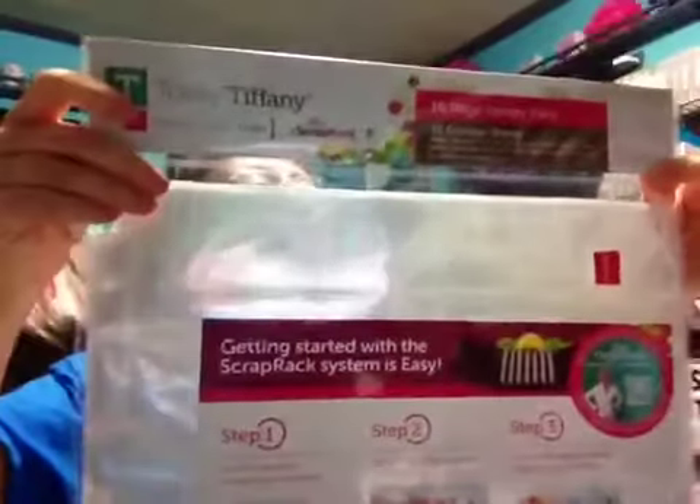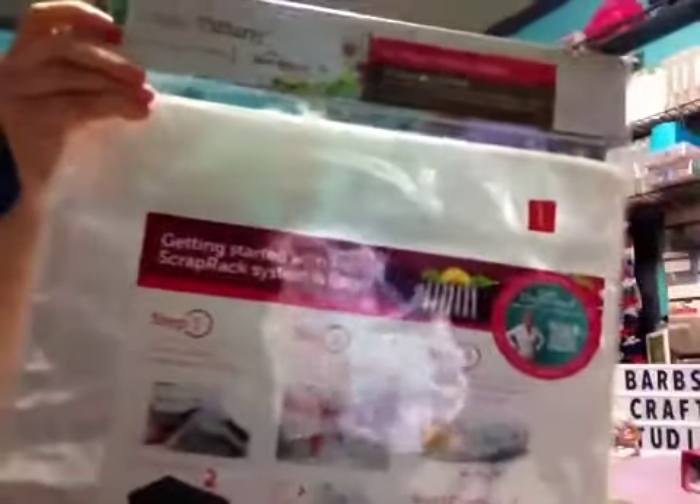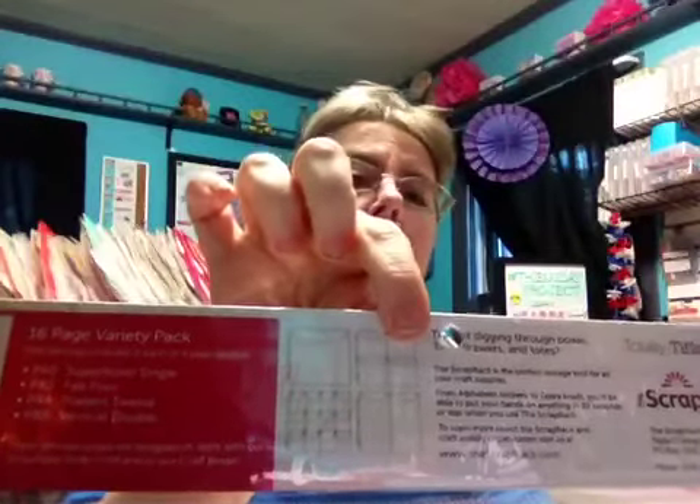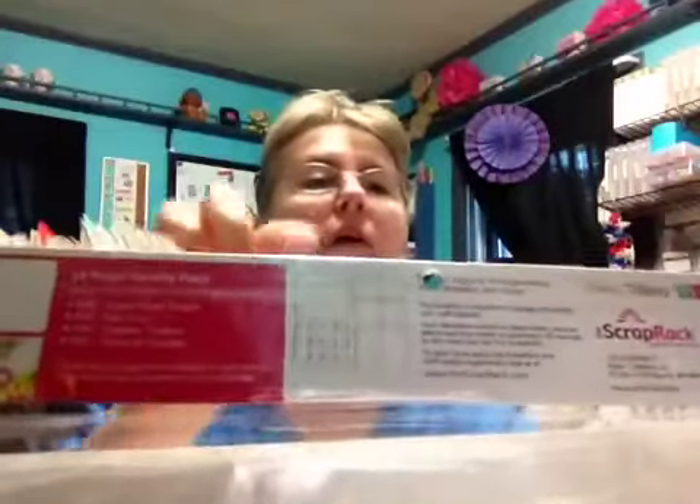Then I bought the 16-page value pack — I bought two of those. They had them marked down to $7.47, which I think is about 60% off. It comes with four of each style bag. I bought each of these four styles: the Super Single, the Fab Four, the Terrifically Twelve, and the Vertical Double. I knew I needed more of the doubles.